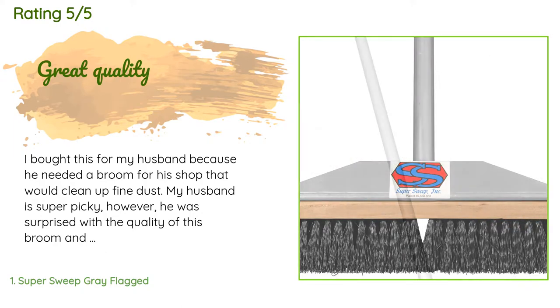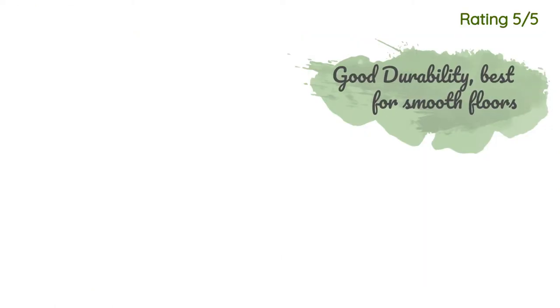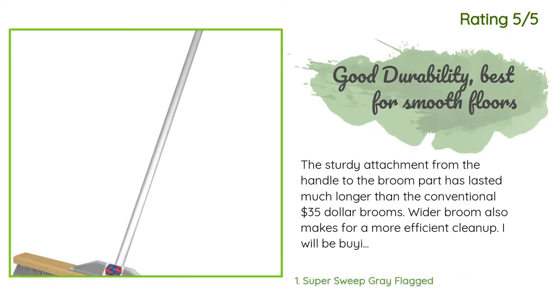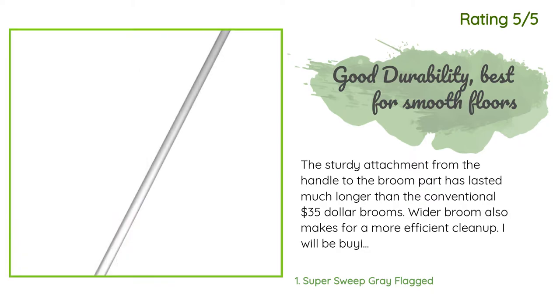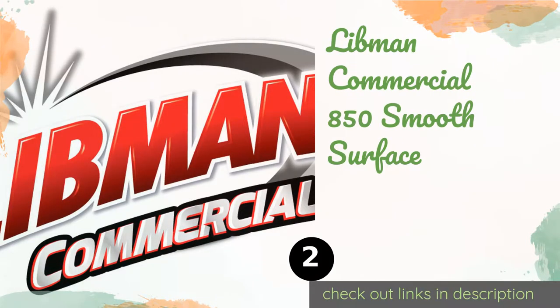Another happy customer said: 'The sturdy attachment from the handle to the broom part has lasted much longer than the conventional $35 brooms. The wider broom also makes for a more efficient cleanup. I will be buying again and would highly recommend.' The second product on our list is the Libman Commercial 850 Smooth Surface.